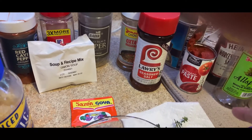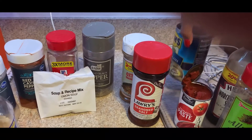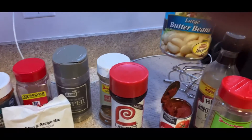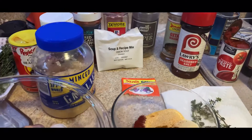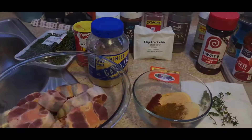You'll need two tablespoons of tomato paste, and you're also going to need butter beans. I usually buy Goya but the international mart didn't have any, so I got Bush's butter beans. Now that I've explained all the seasonings, I'm going to go ahead and get right into it.